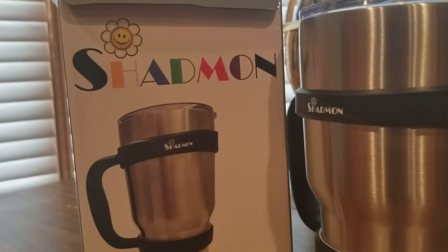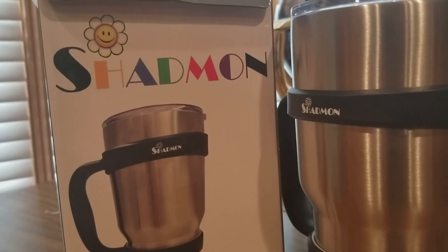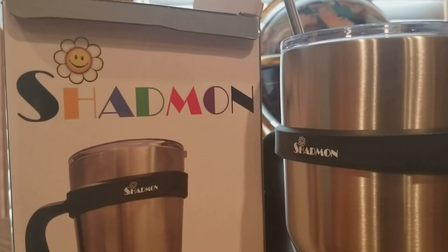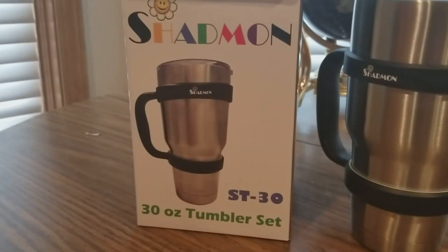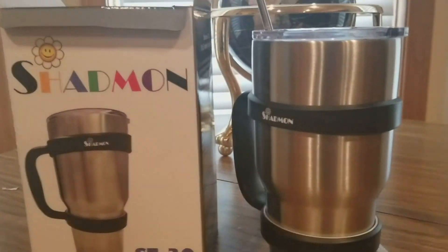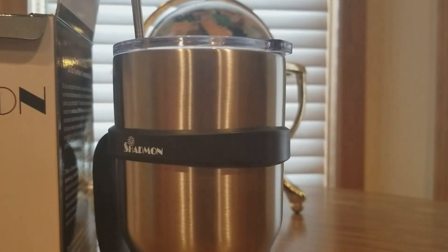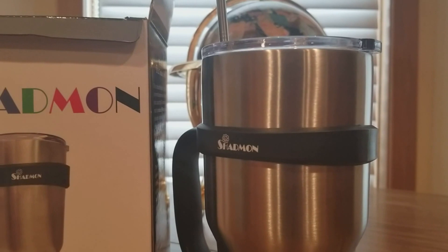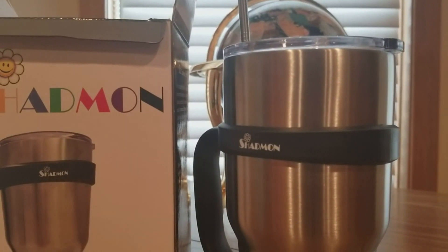They got a really good price, good shipping, everything was protected, no damages, and really fast. Gotta love Amazon Prime, so thank you guys for sending me this 30-ounce tumbler set — ST30. The link is going to be below for you guys to purchase. All right YouTubers, be safe and I'll see you back on Friday. We made it through the week, so that's a good thing. All right YouTube, see ya!